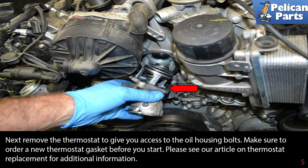Next, remove the thermostat to give you access to the oil housing bolts. Make sure to order a new thermostat gasket before you start. Please see our article and video on thermostat replacement for additional assistance by following the link at the end of this video.